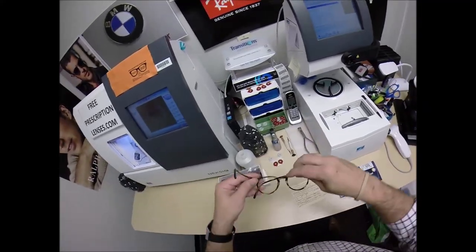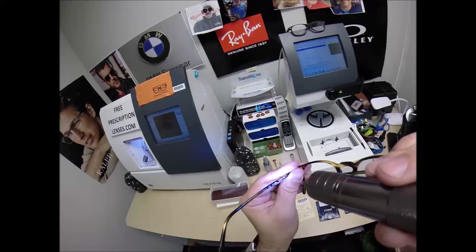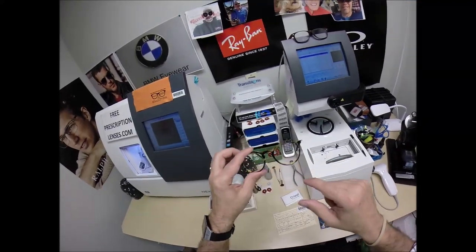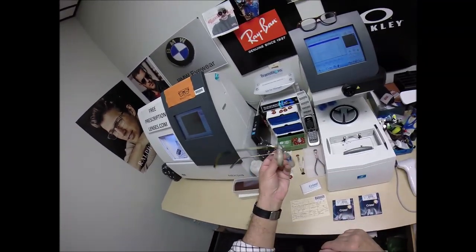This is the 5183, the O'Malley in color 1003, and the 47 eye size — not 57, the 47 eye size. Great classic styling. It has the keyhole bridge. These are made in Italy. Oliver Peoples' great, great collection. So let me begin.